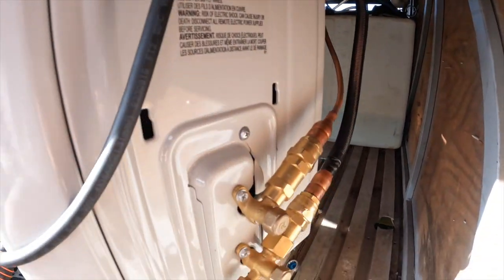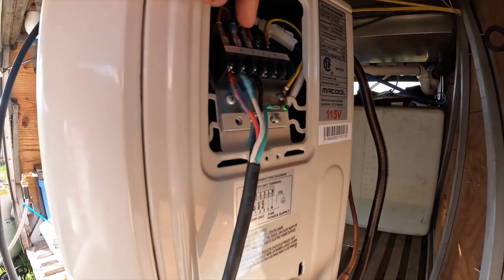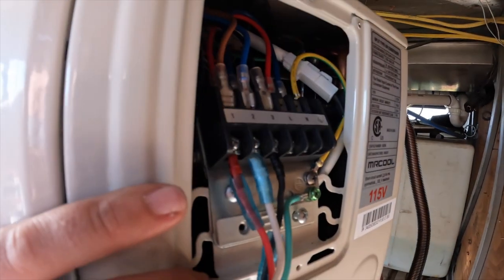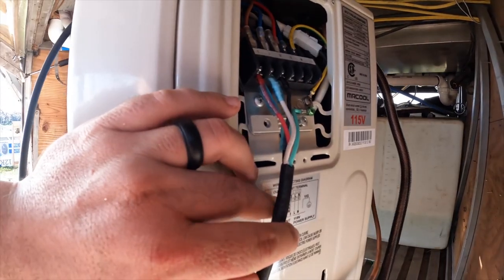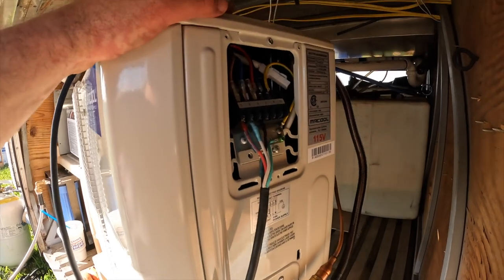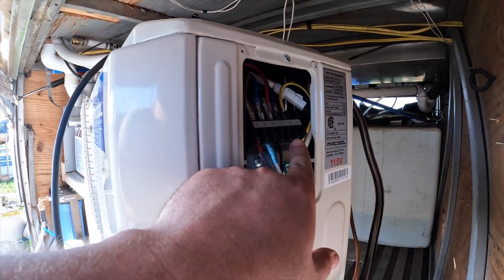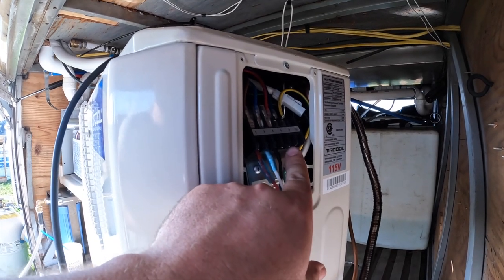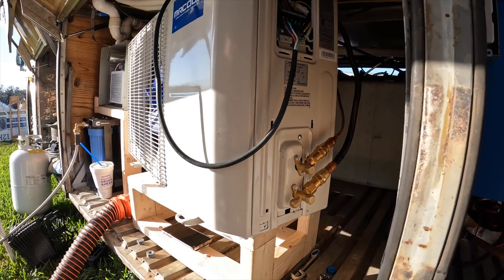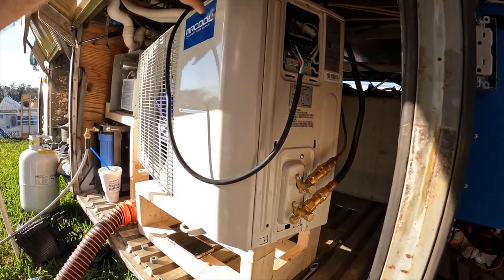I got the communication plug hooked up and my two lines finally hooked up. Mr. Cool makes it really simple — they have a diagram right here, it's very color-coded and specific, everything's numbered. I'm gonna get the other unit — the rear unit — to this point and then shut the bus down and hook the power up for both of them at once. I want to make sure it powers up and everything runs right, and then I'm going to secure it and clean up the lines so everything looks presentable.